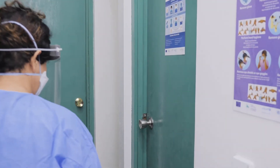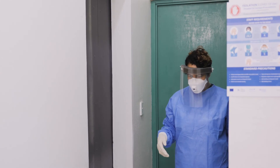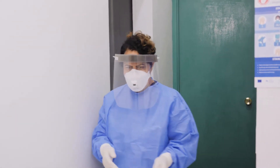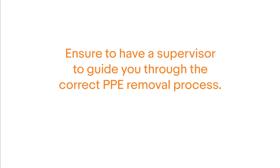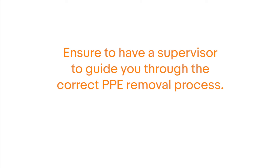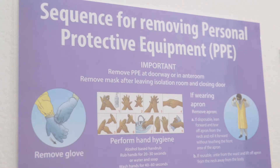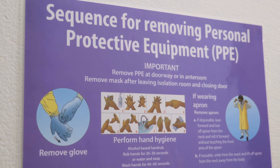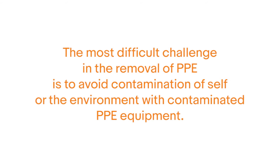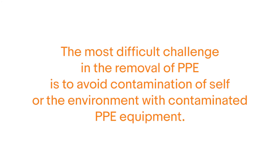The location of removal of PPE is at the doorway to the patient's room or in an anteroom. It is also important to note that respirators should be taken off outside the patient's room once the door is closed. Ensure that you have a supervisor or buddy to guide you with the correct steps in the removal of PPE. If not available, use a mirror. The PPE chart on the sequence for removal of PPE must be followed very closely. The most difficult challenge in the removal of PPE is to avoid contamination of self or the environment with contaminated PPE equipment.